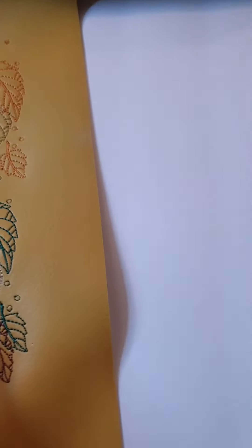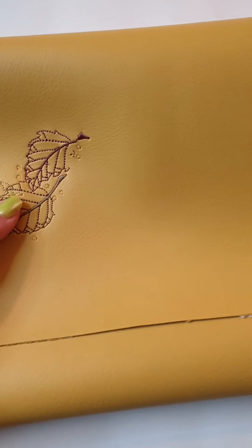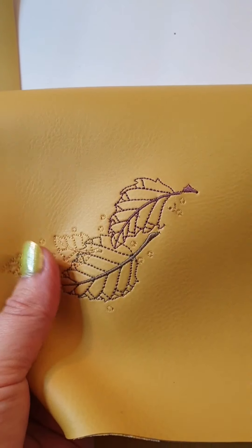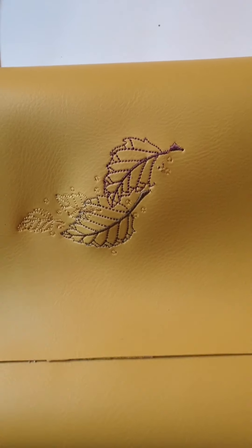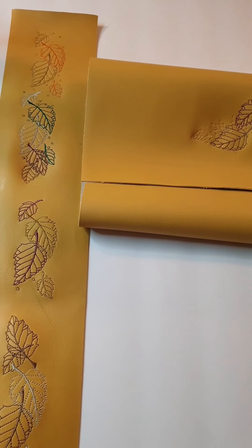I also did this for my clutch bag — this is going to be a clutch bag. You can clean the paper off the inside. I love these yellow mustard colors. I hope this was helpful. Next time I'm going to definitely try on leather. That's it — thank you for watching, see you next time, bye!